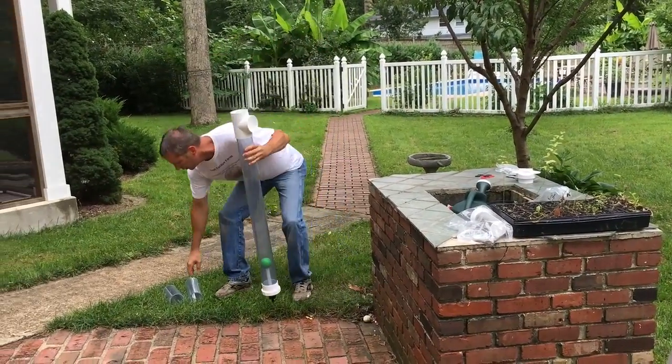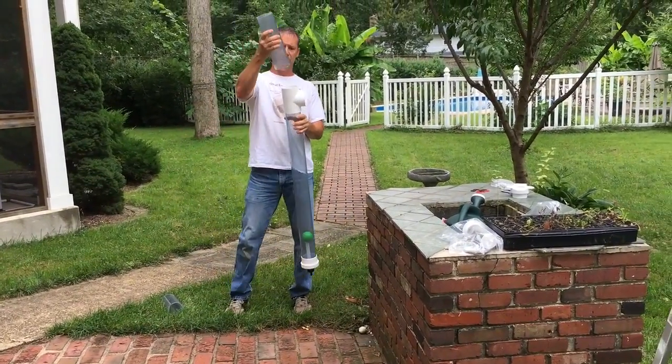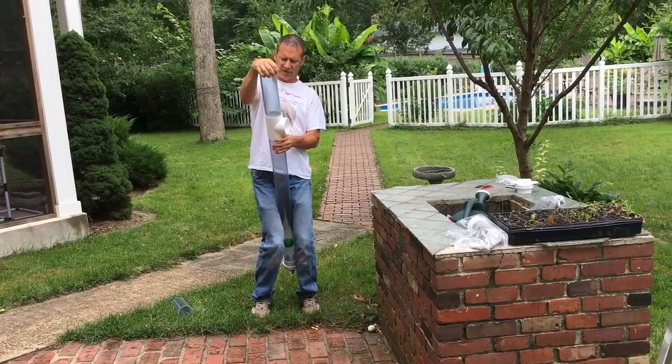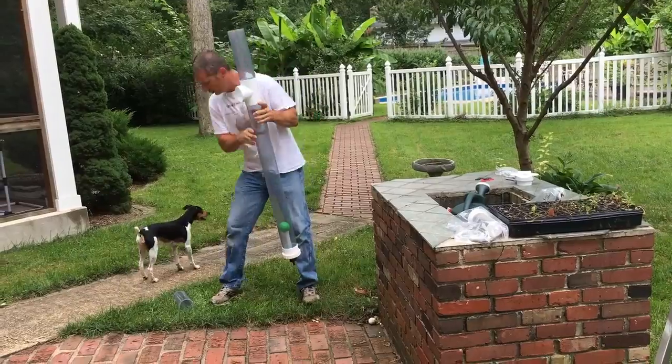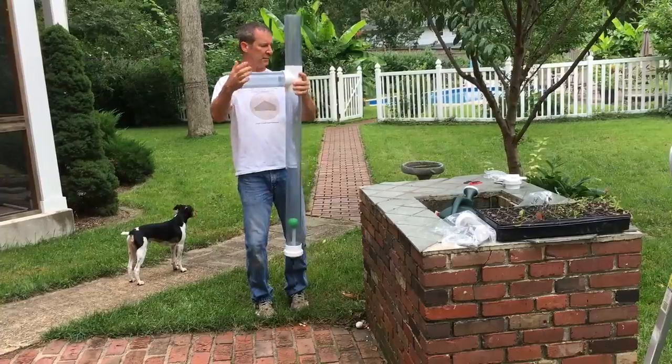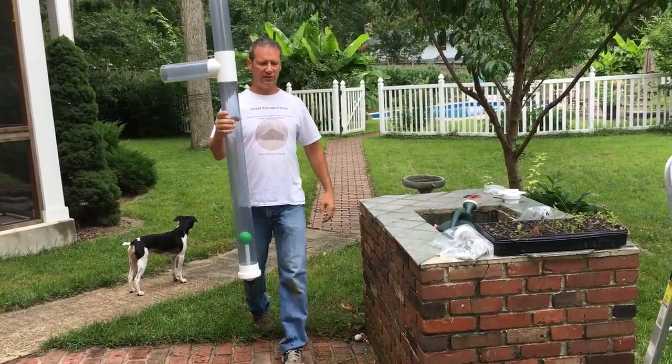This piece here would be coming from the roof or from your gutter system — that's your input. Then going out the side, this goes to your water storage system. And that would be our complete system.